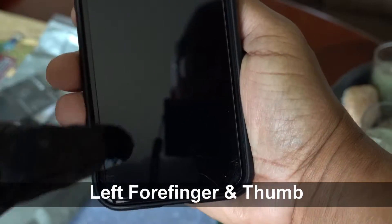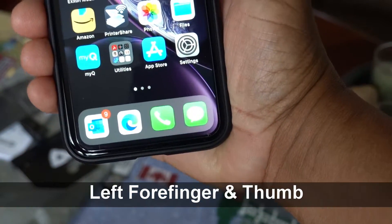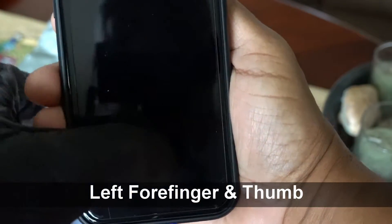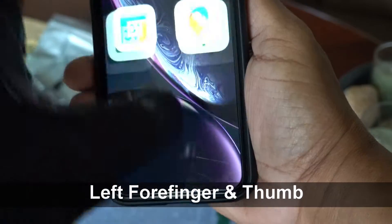On the left hand, the index finger works and I believe the thumb works as well. But the most important finger for me is my right index finger — I'm right-handed — and the right index finger does not work with the touchscreen. That, combined with the thumb being squeezed and the lack of sufficient airflow for a hot and humid climate like Houston, means these gloves aren't suitable for me.